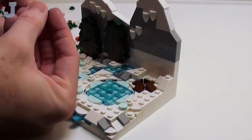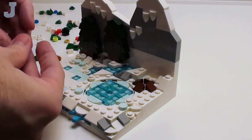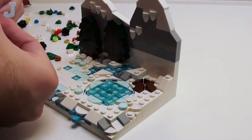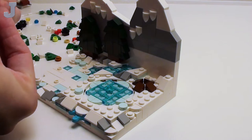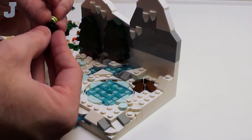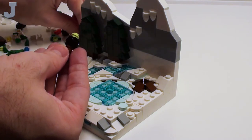Brittle brown — we've got to be careful, this stuff's going to break. I think this is supposed to go in there.